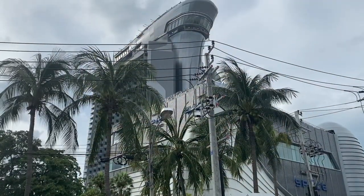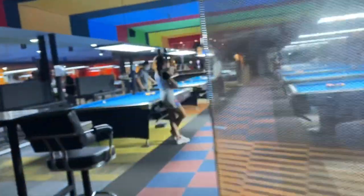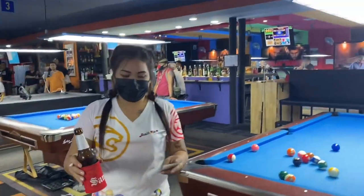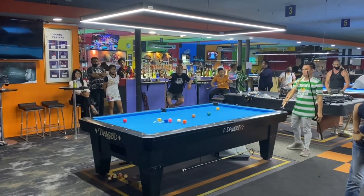Double Kiss is one of the two pool halls in Pattaya. It's super super awesome. The tables are great, conditions, everything really really nice. I'm gonna make an extensive review of this pool hall so consider this a teaser. But as soon as I walked in, who did I see? My boy Jeffrey De Luna.